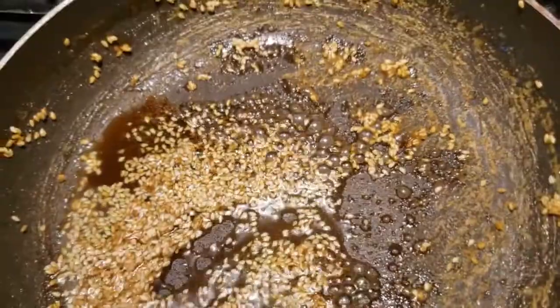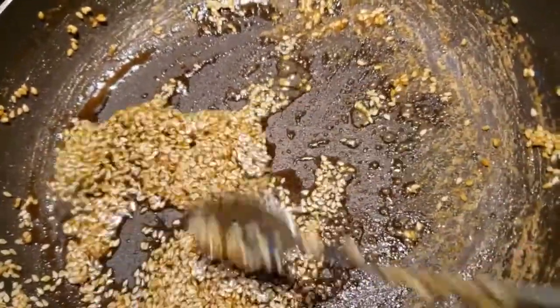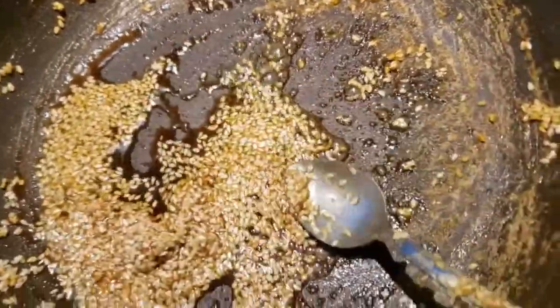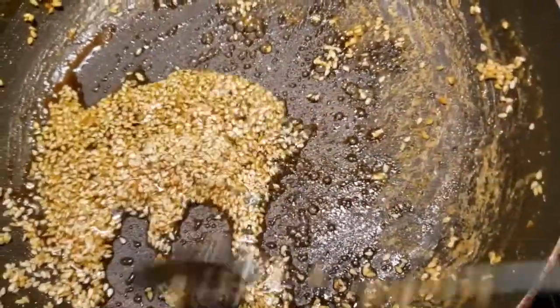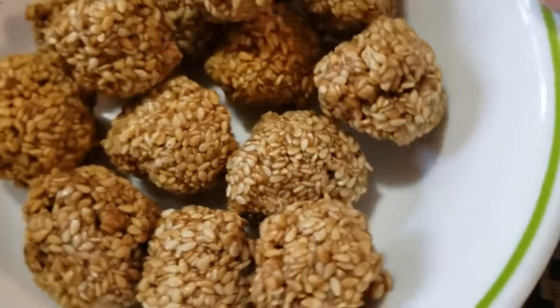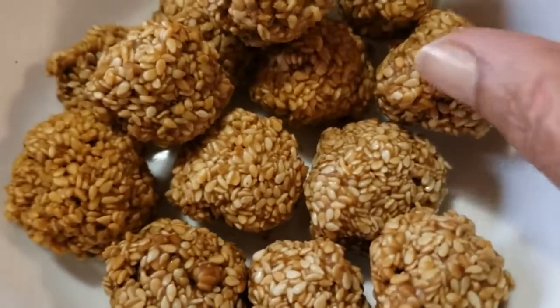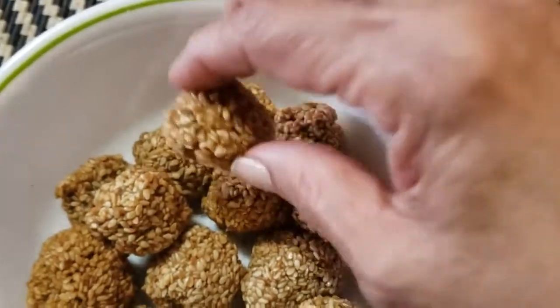I will cut the rice and cut it up. I have a very raw taste in the pan. I have a nice taste in this pan.